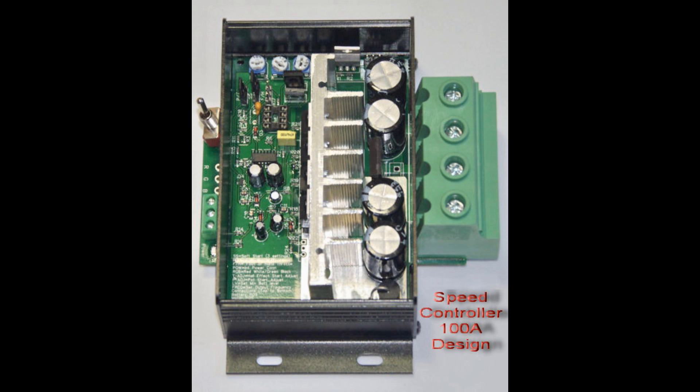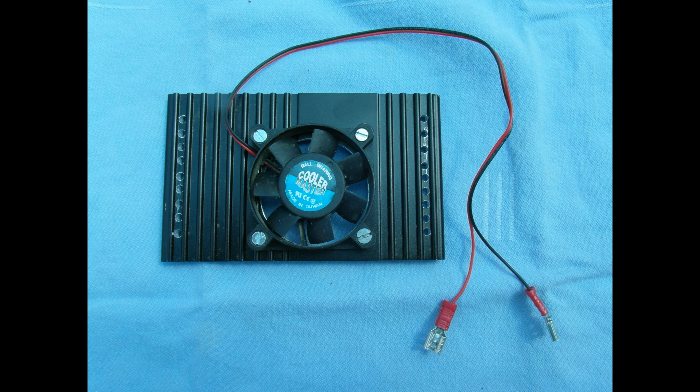The simple on-off motor control was replaced by a pulse width modulating controller rated for 100 amps. A Hall effect twist grip was mounted on the handlebars.